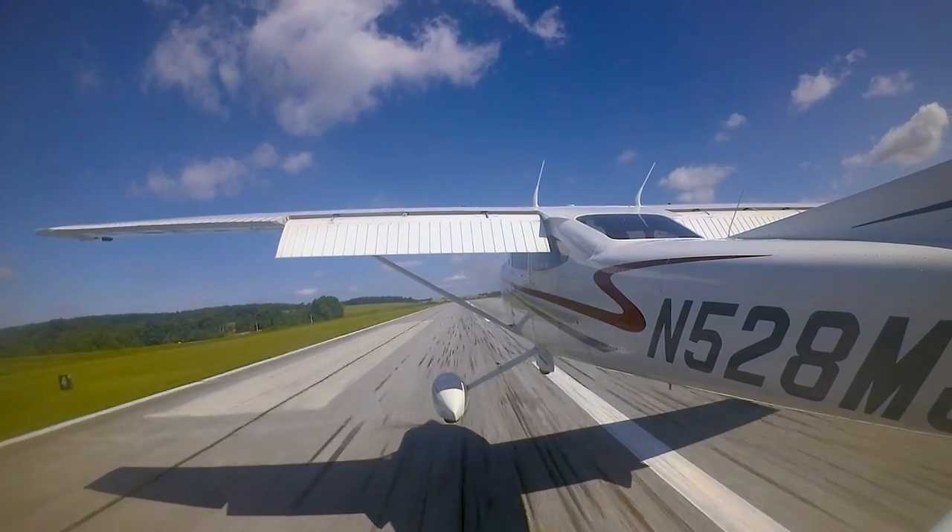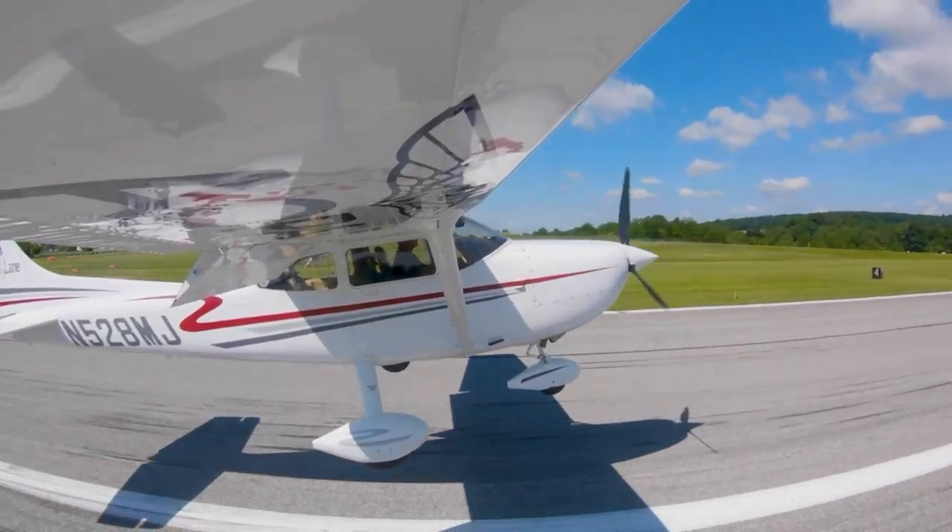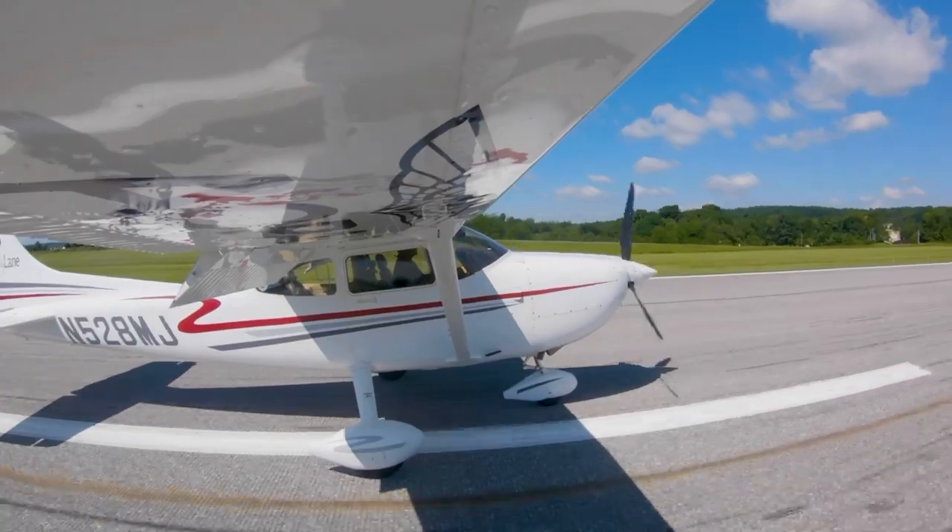If you step on the brakes during the take-off or landing, it could damage the airplane, cause a fire, or send you careening off the runway — none of which is fun, all of which is avoidable. Easy does it.